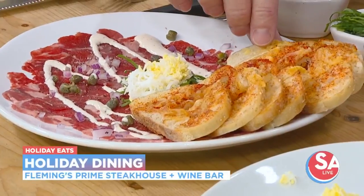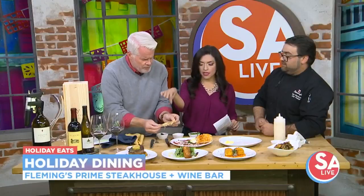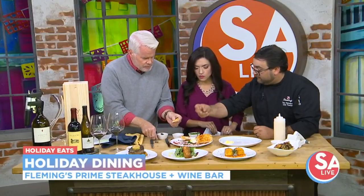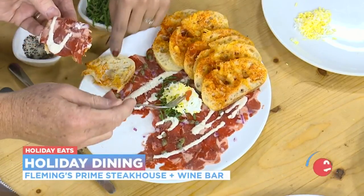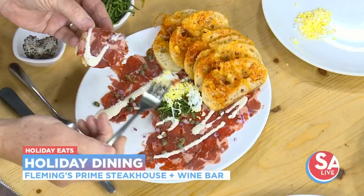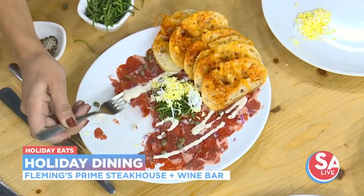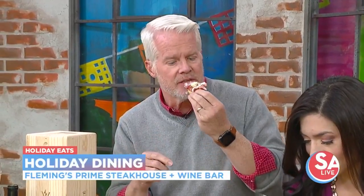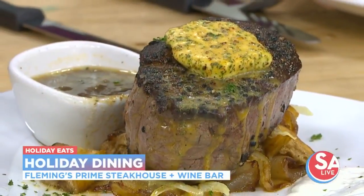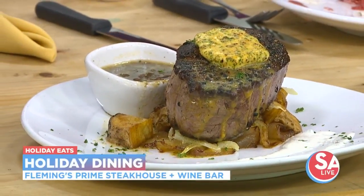Is this like a little baguette? This is a Gruyere crostini. So this on that — as one cohesive bite, you just take a little bit of everything, put it on top, and you'll be good to go. Fleming's is located right over there at the quarry. And you also have a very special dinner you've got to act fast to get — the Duckhorn Wine Dinner event on November 30th. These are three courses out of the five that we will be doing.